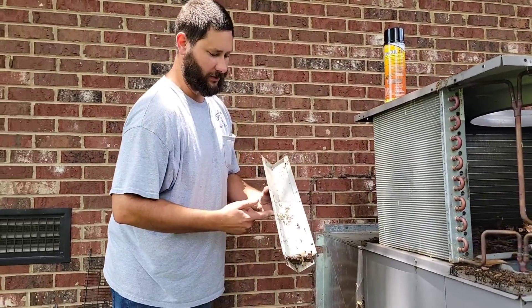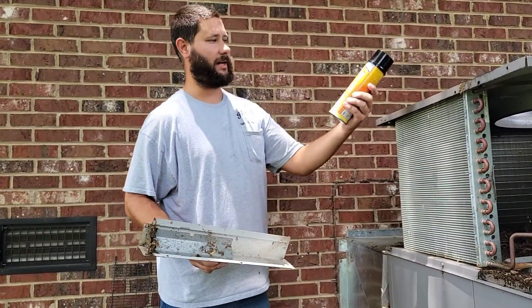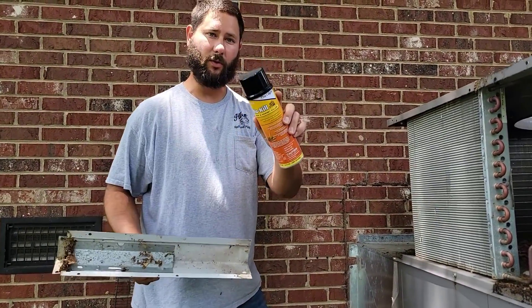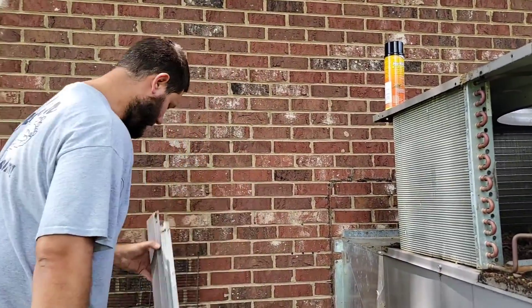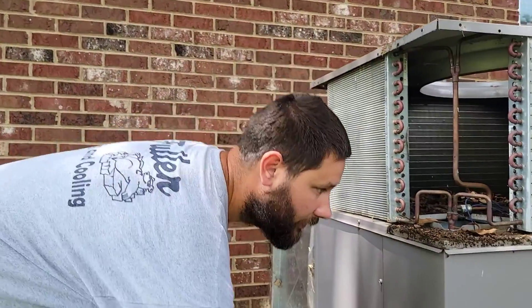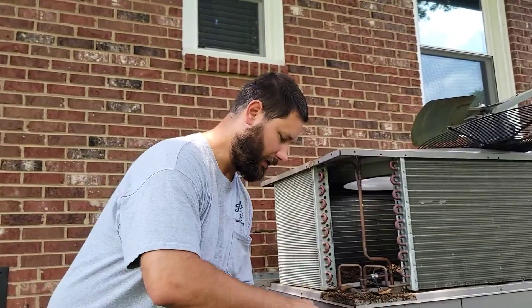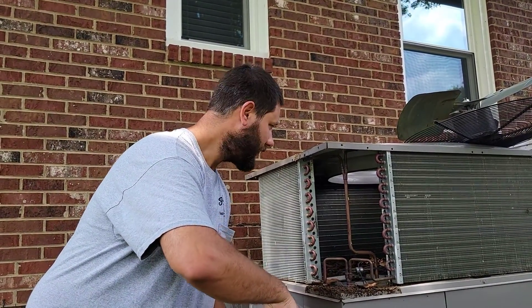Always look inside these corner panels before you remove them because there could be a wasp nest. If there is one, you can use NuCalGon's Nu-Kill — this Wasp and Hornet Killer. This stuff is great. Now I've got all the corner panels removed, the fan out of the way, and my water hose connected to my nozzle sprayer. Now I'm going to do a pre-rinse on the coil, remove all the leaves, and get ready for the coil cleaner.